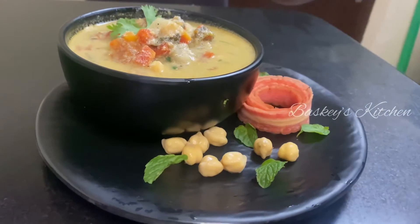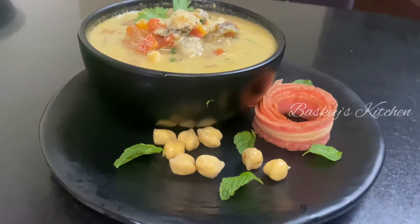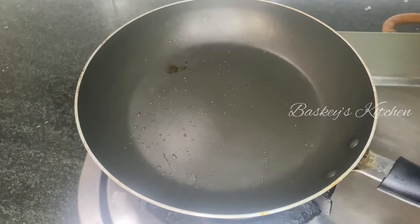Hi viewers, welcome to this channel. Vegetables are very good. Let's get started.